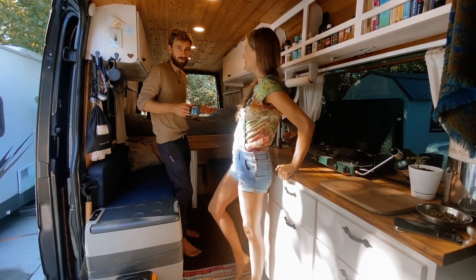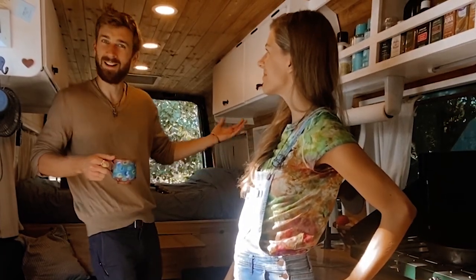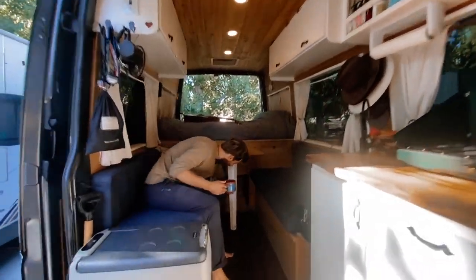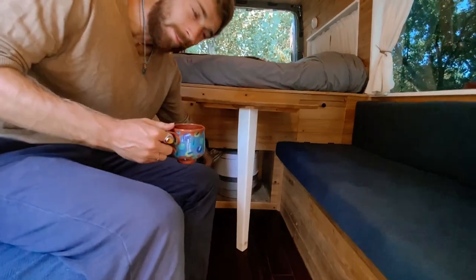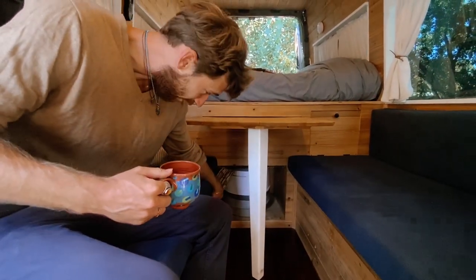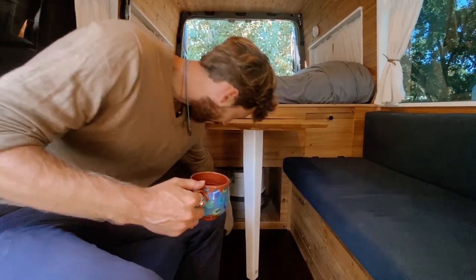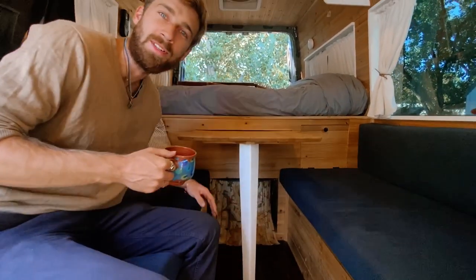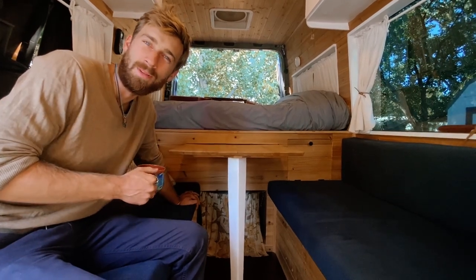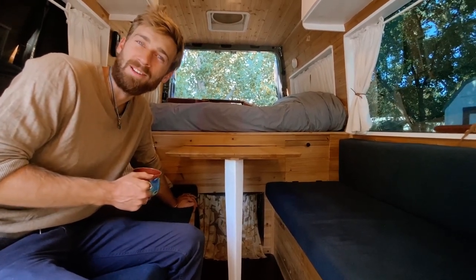Everybody likes to know: where do you guys use your toilet? It's right here. We've got a little curtain and it's actually super simple — it's a little cassette porta-potty with chemicals, and we actually very rarely use it. When we're camping we'll dig a hole like the old school Boy Scout way, and usually we're at campsites or people's houses, so we get along that way too.